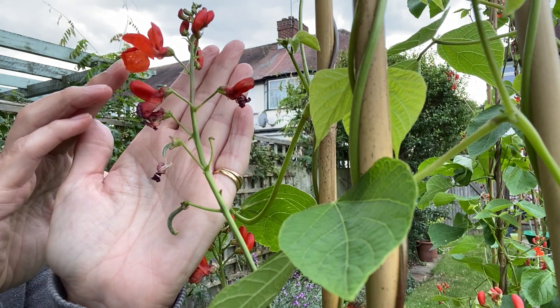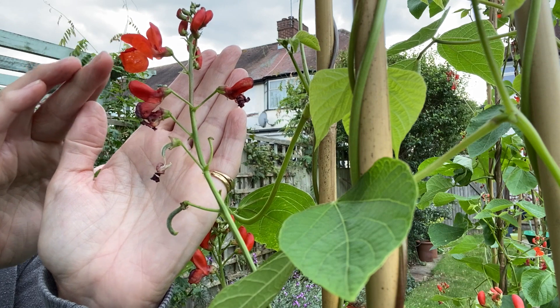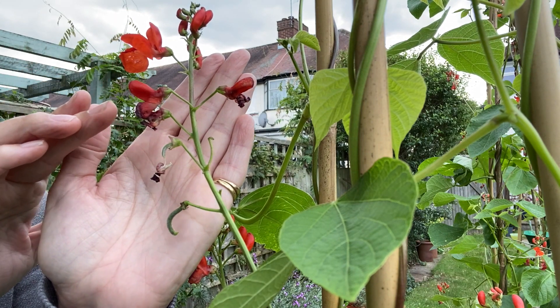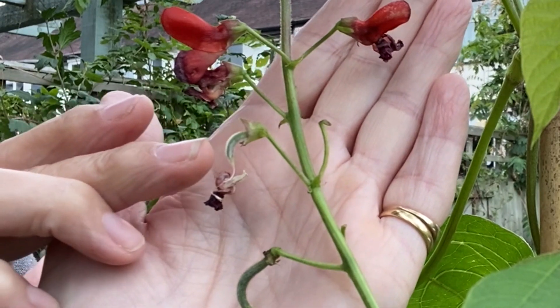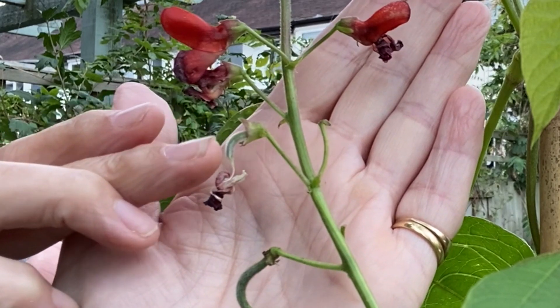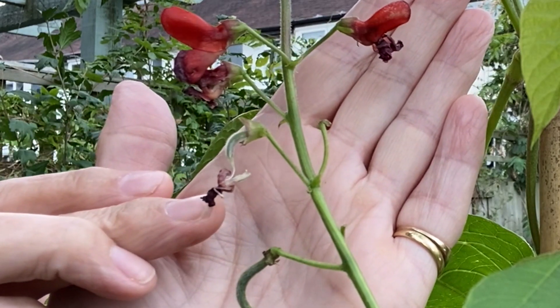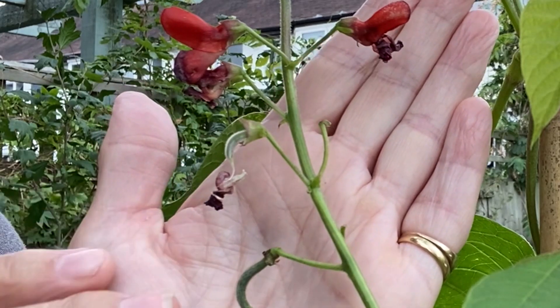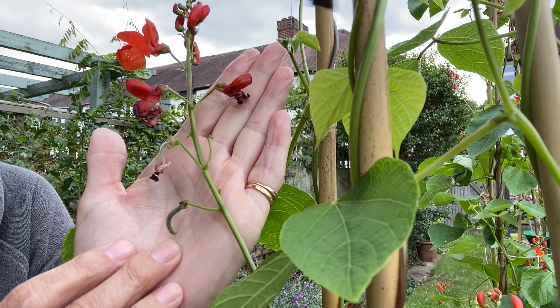On our flower stem here we've got the buds, then we've got an open flower, then a flower which is dying off, and then here you can see is a tiny bean just starting to emerge out from where the flower was. There's still a bit of the dying petal attached to it, and then there's a little baby bean that really looks like a bean here.